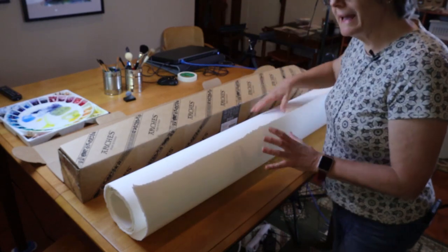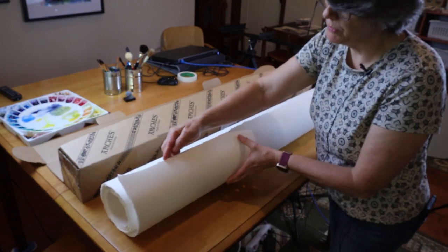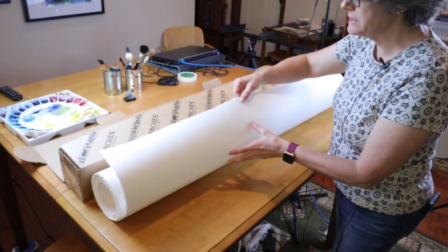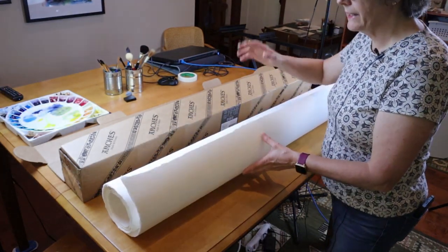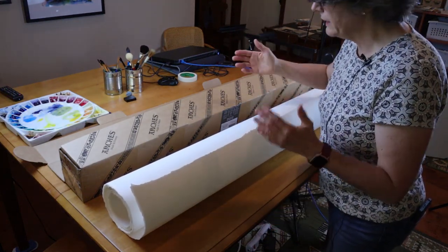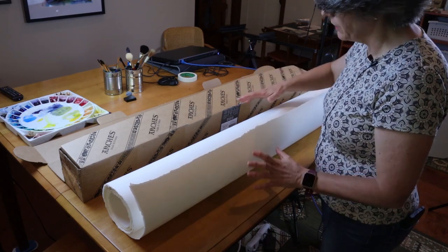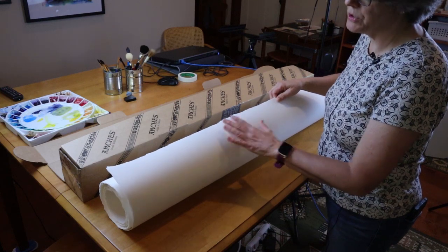The last advantage I'd talk about is the ability to rip your own paper and get a really cool deckled edge — I think you can see that here. I like that look on my finished pieces, and the only way to get it is to rip your paper. When you purchase paper on a pad, it's cut and has very straight edges. You could rip it, but then you're kind of wasting the paper around the edges. So I like this deckled edge, which comes when you rip the paper, and I'm going to show you how to do that in a bit.